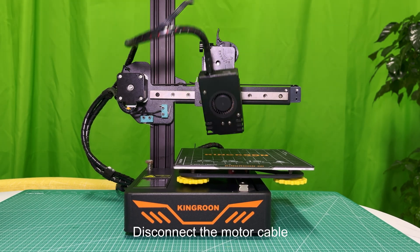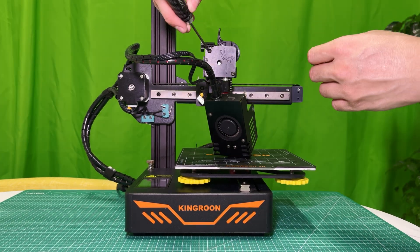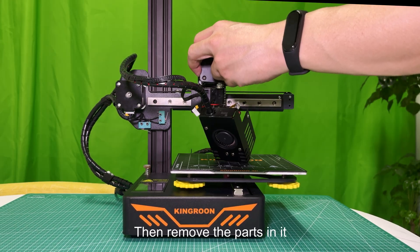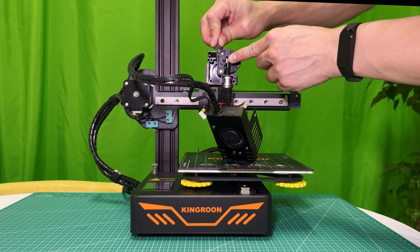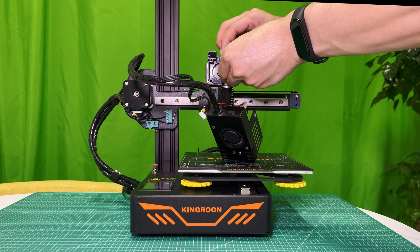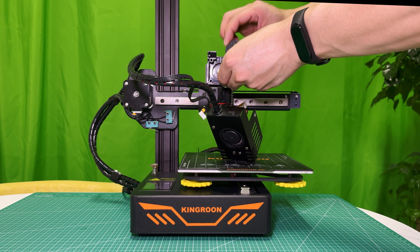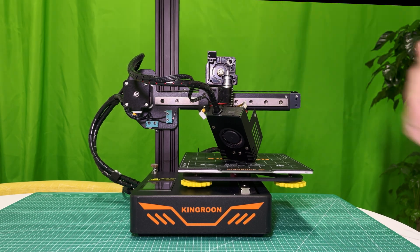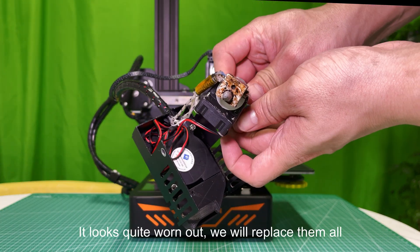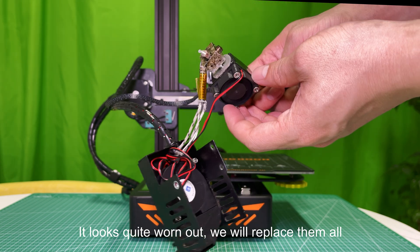Disconnect the motor cable. Remove the extruder cover, then remove the parts in it. Take the extruder kit out — it looks quite worn out. We will replace them all.